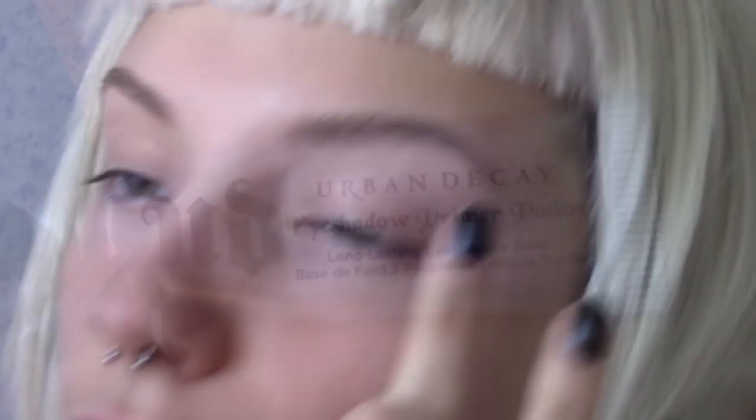We're going to start with Urban Decay Eyeshadow Primer Potion. I'm going to just put that all over and under the lids.